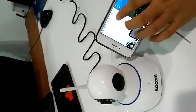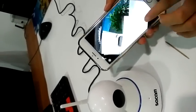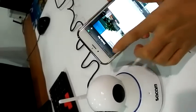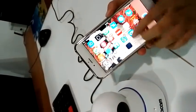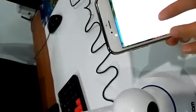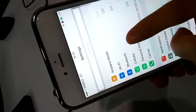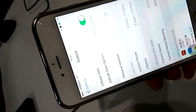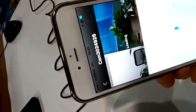We are already connected to the internet, so we can see the camera from 3G or 4G network — not only from Wi-Fi. I will show you. Let's close our Wi-Fi and switch to 4G. Okay, 4G is ready. Let's try again.